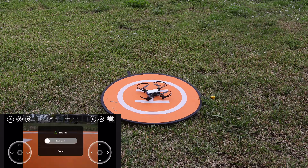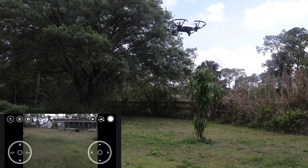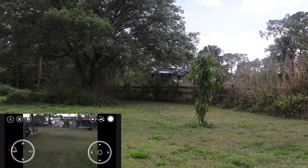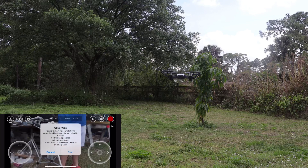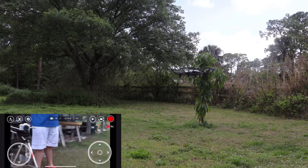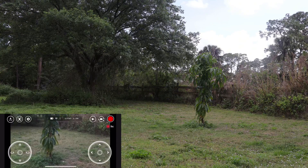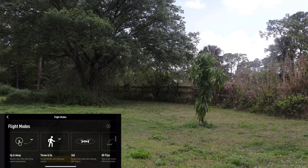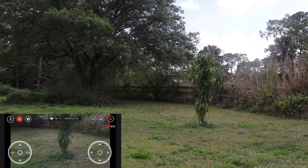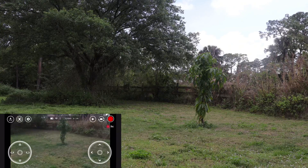This drone also has auto takeoff mode — all you gotta do is slide the bar and it takes off automatically, going about five meters in the air. Next mode is called 'up and away' — I really like this one. We'll get it centered over my plant and do the up and away. As you can see on my screen — it basically just goes back and up at the same time, like a droney shot for drone professionals if you know what I mean.